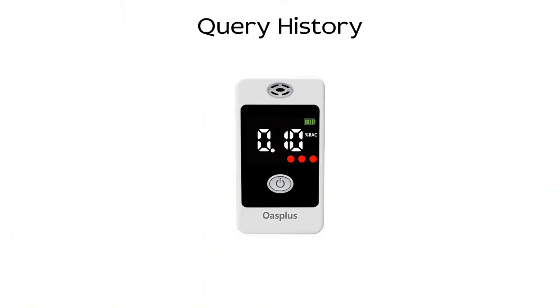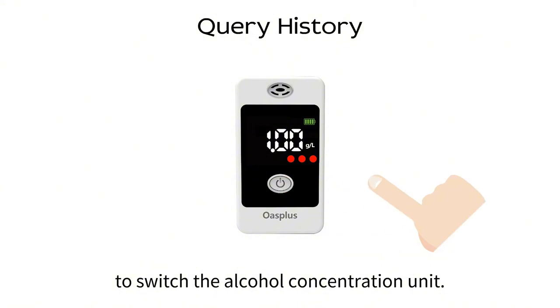Switching units. At the test result screen, press the power button once to switch the alcohol concentration unit.